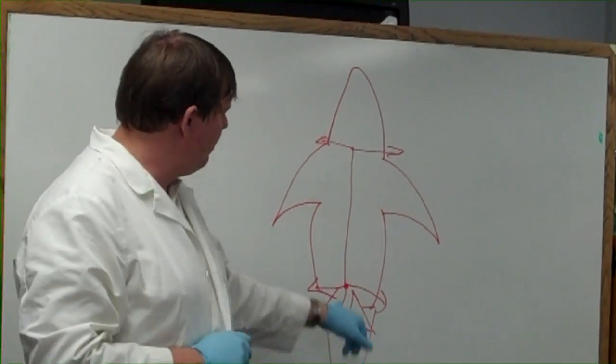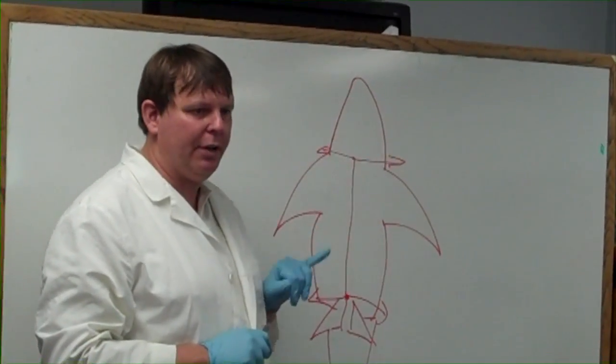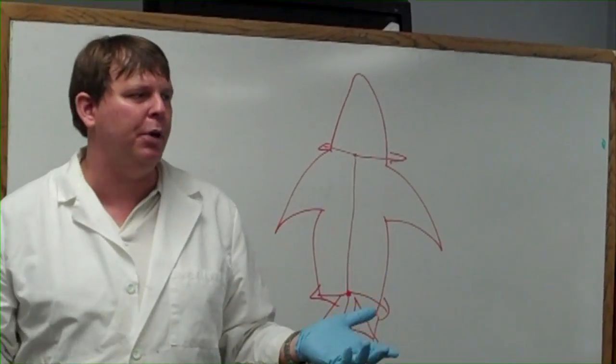In order to get into that, you're going to make an incision down here, cut up to just above where the pectoral fins are. Cut across this way, cut across this way, and it will open up like a book.